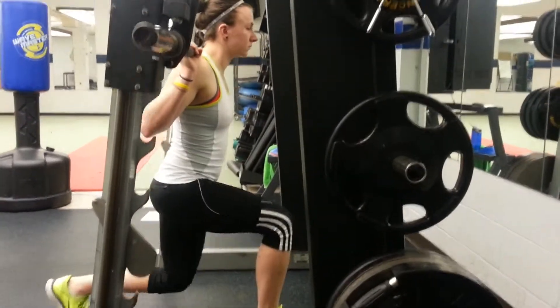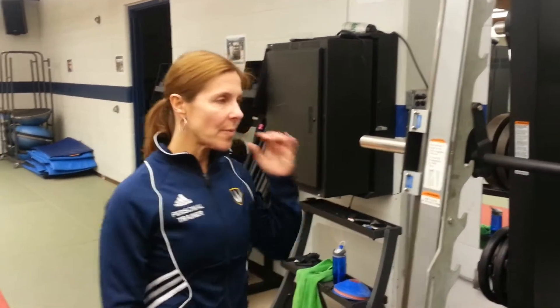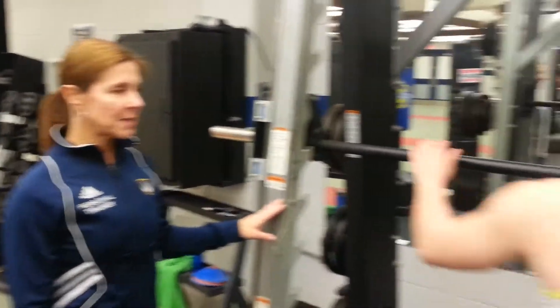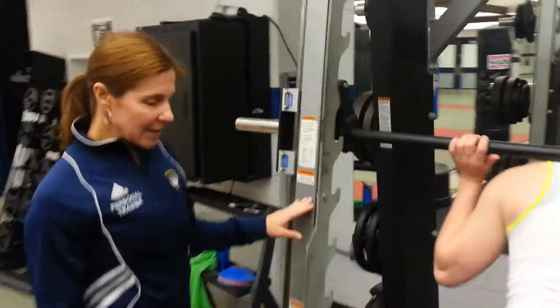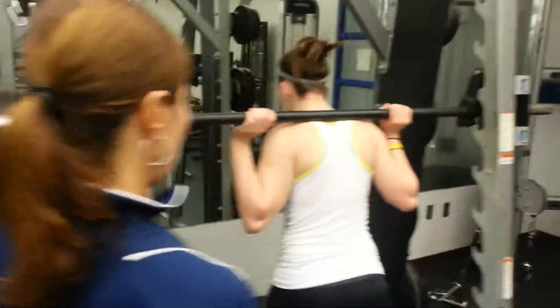The stationary lunge develops your quads, hamstrings, glutes, and core strength. Bar height is set at least chest to shoulder height. You'll come under the bar and the bar is going to rest on your traps. You'll take a split stance with one leg forward and one leg back behind you, then unweight the bar.